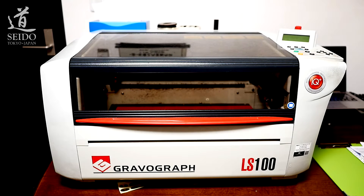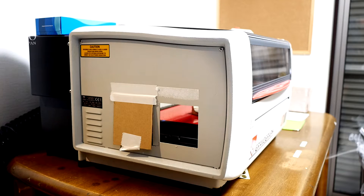Here is the engraving machine. It is quite small but big enough for a 40 centimeter wide engraving. We had the two side panels opened, allowing the weapons to be fitted into the machine.